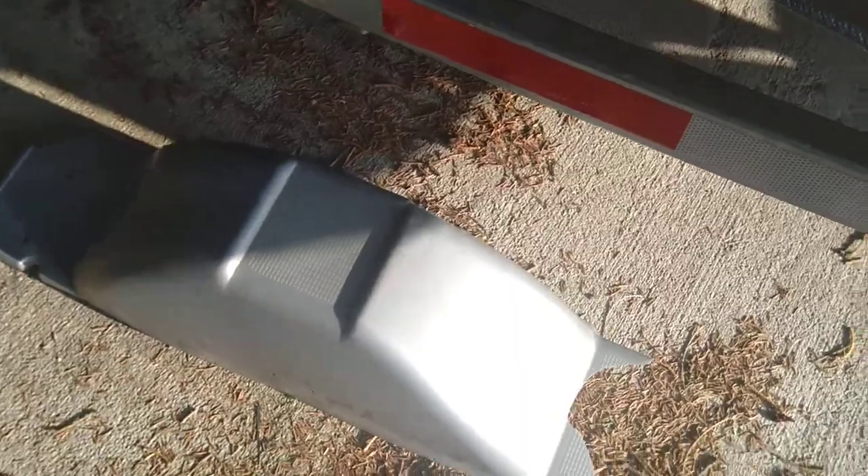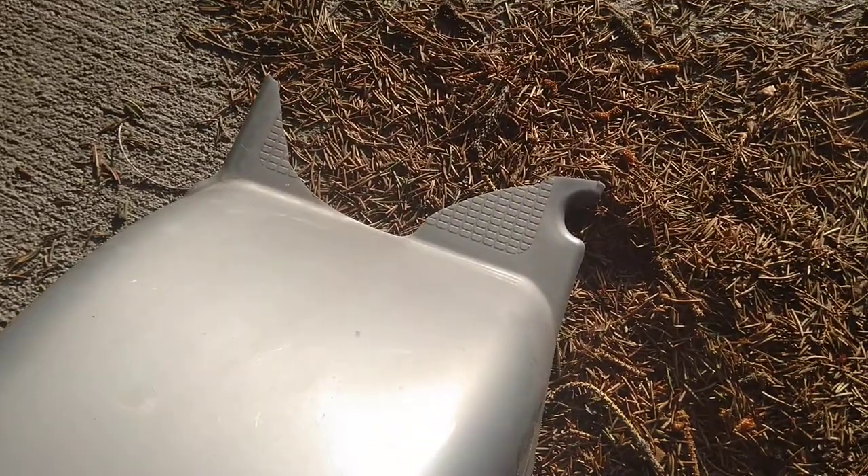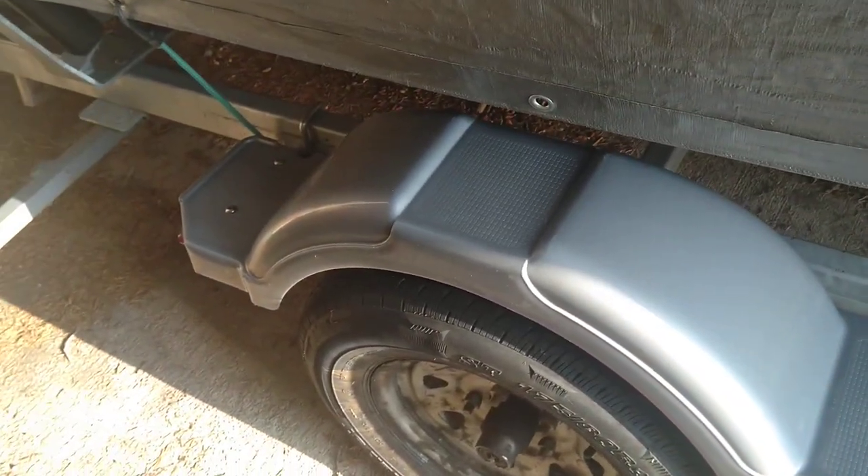But the reason for this video is the fender. I hit a speed bump and shattered my fender. Really, my fat butt cracked it first, and when I hit the speed bump it just shattered and was hanging loose.